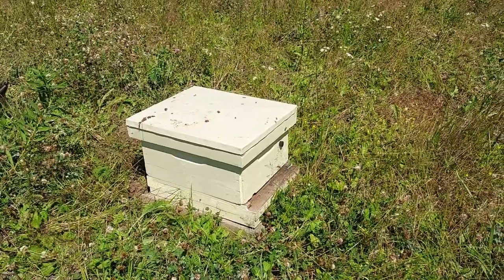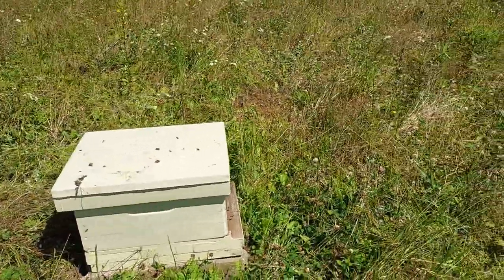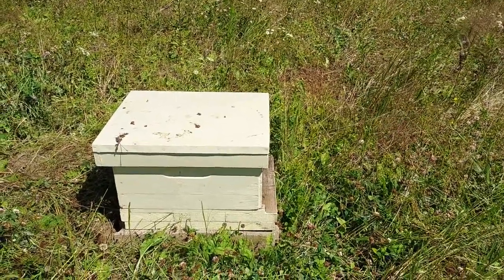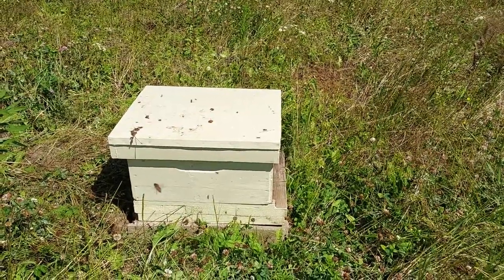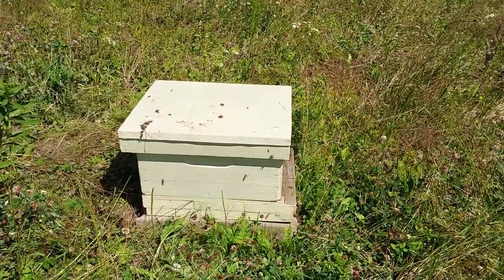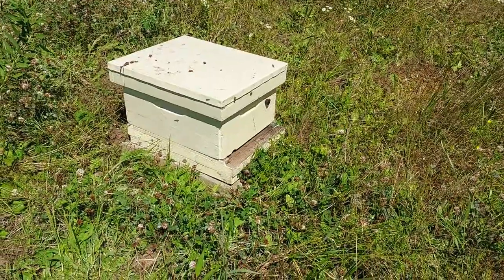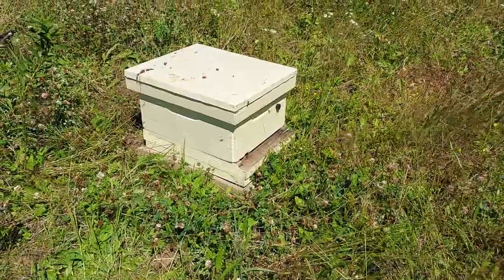One other advantage of the Langstroth I didn't mention: because it's just a series of boxes and parts, when a piece goes bad or gets old you can individually replace those pieces pretty easily and swap things around without the bees being too aware of it. That's a nice feature especially as equipment ages — it's really easy to move bees or bring in new equipment whenever you need it.